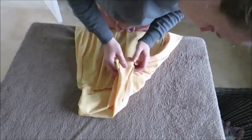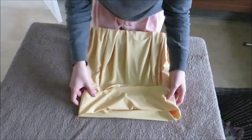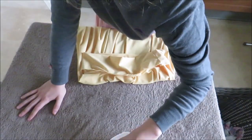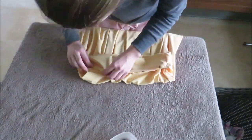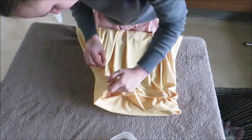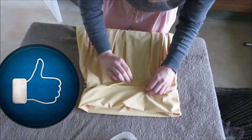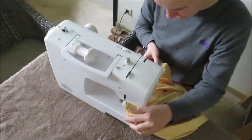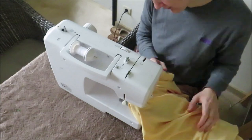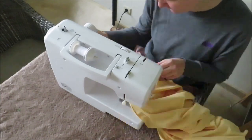Next, fold the waistband double and pin it to the fabric. If you want to install an elastic, mark an opening so you can insert the elastic later. Close the waistband, except for the opening if you need one.